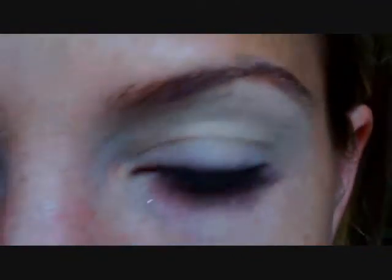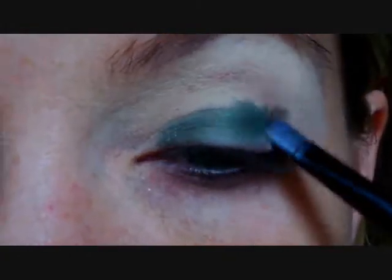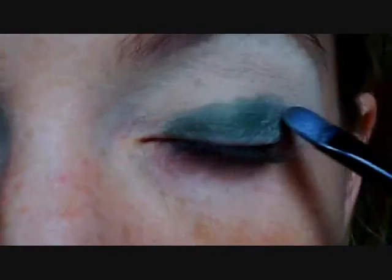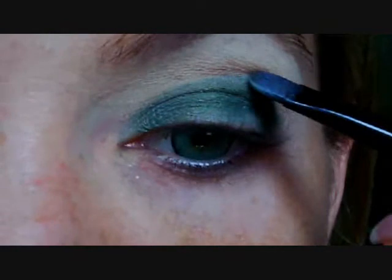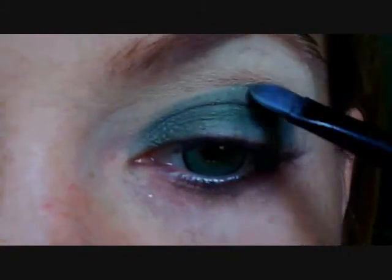My eyes are already prepped and primed with the Urban Decay Primer Potion, and right now I'm going ahead and putting on the Sephora Grass is Greener as my base. It goes on so easy — it's really comparable to the MAC Fluidline I always wear as a base. I'm putting on a thin to medium layer, going over the entire shape of my lid and slightly above the crease, and slightly winging it out towards the outside of my eye, because that's where we're going to add the darker colors.